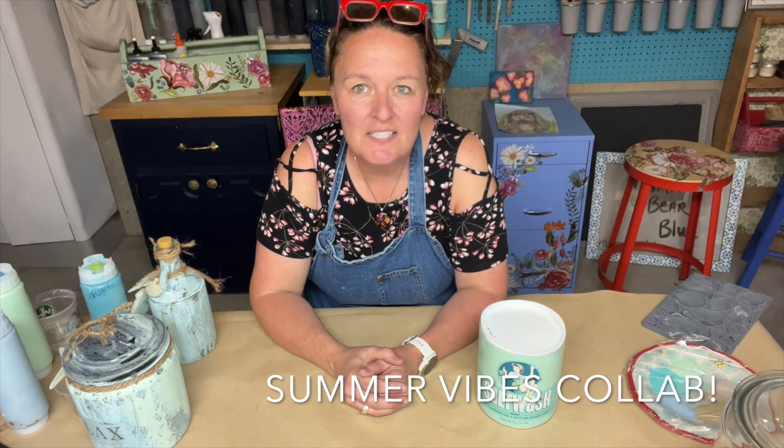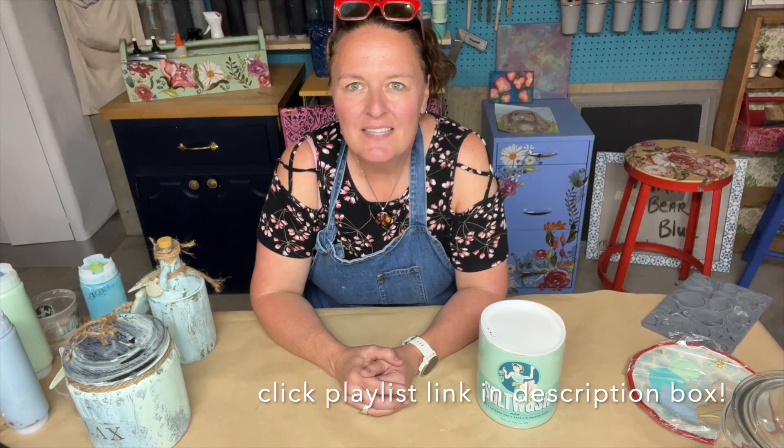Before we get started, I'll let you know that this video is part of a collaboration called Summer Vibes with some of my friends in the creative business coaching group by Jamie and Zebrae. Be sure to click the link in the description box below to watch all of those great videos.